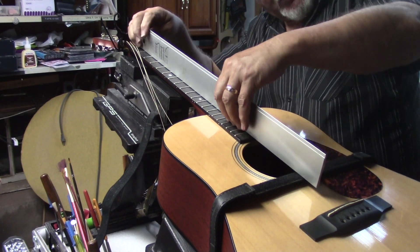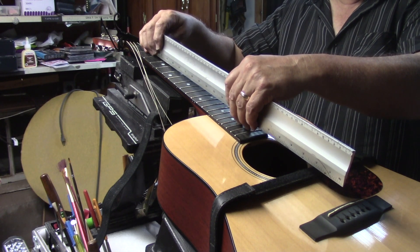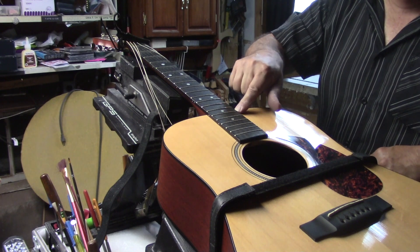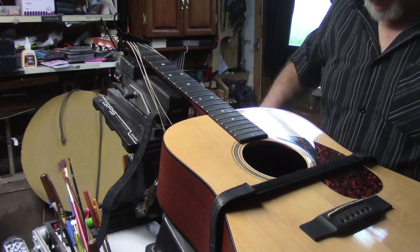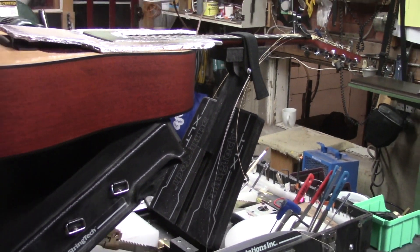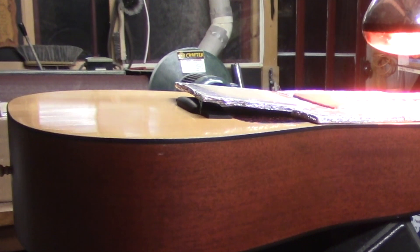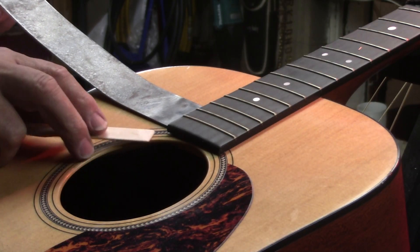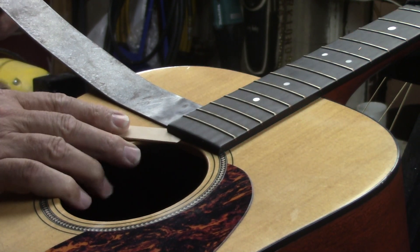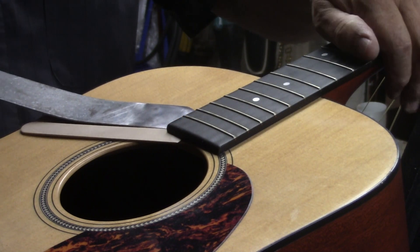I just want to see whether it's going to be necessary — yeah, we need to squeeze out a little bit more in that neck angle, so we will have to heat this up, slip that off, and pull the neck off completely. This is a different animal than the Taylor.